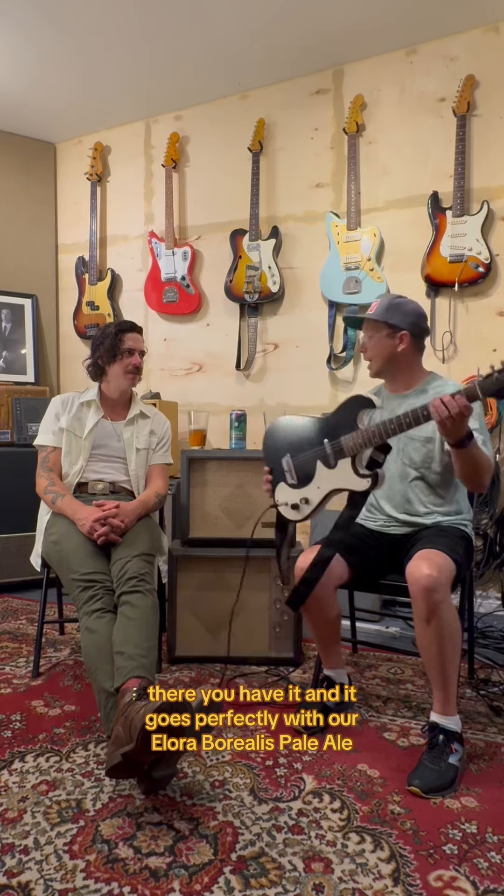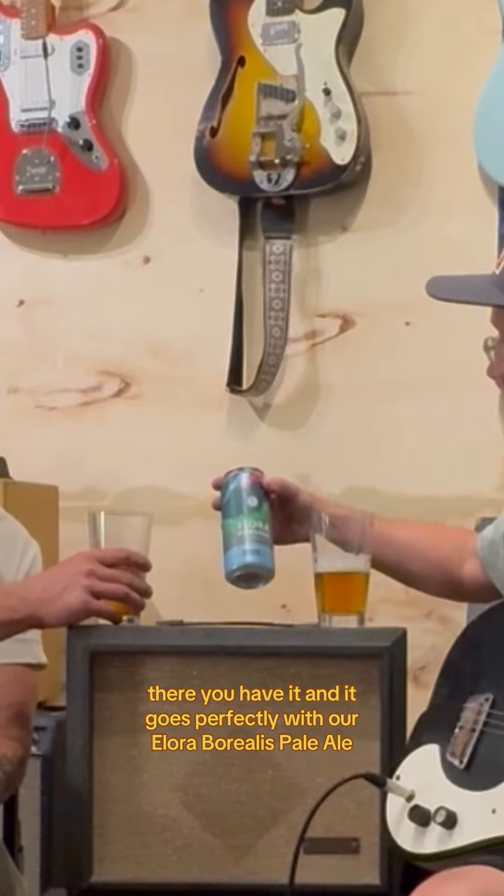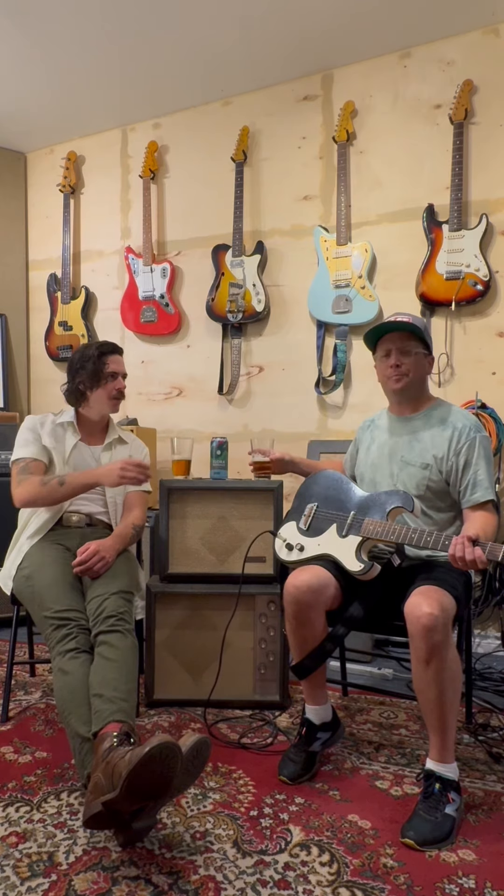And famously used by Beck. Pairs perfectly with our Aurora Borealis parallel from Alora Brewing Company — delicious. Well, good workplace. Cheers!